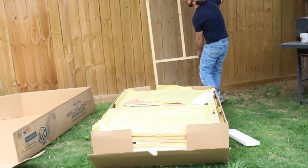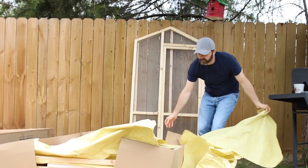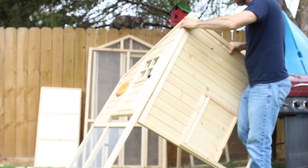The first thing I did was take all the parts out of the box and check to make sure I have all the parts that were supposed to be in there according to the instructions. The instructions are pretty simple — it's just basically four drawings and then you have to make your way off that.